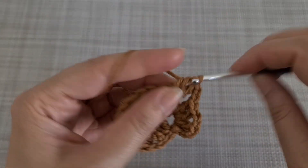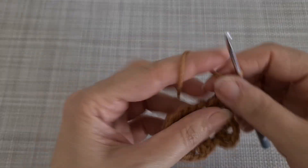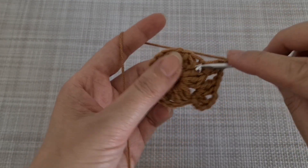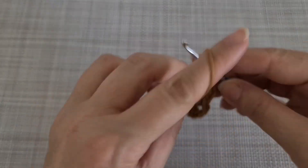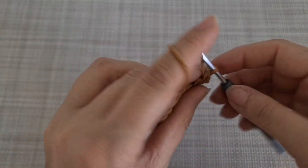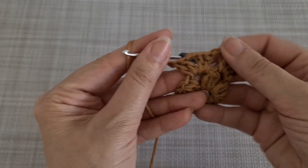2 double crochet, 2 chains and 2 chains. In the same space again 2 double crochet. In the same space again 2 double crochet and 2 chains. Your pattern should look like that.